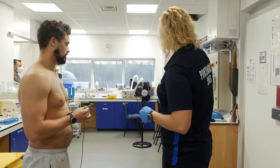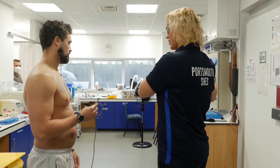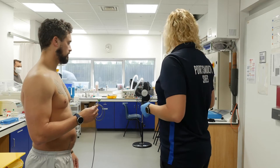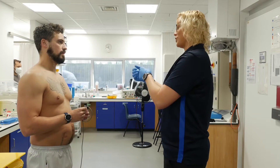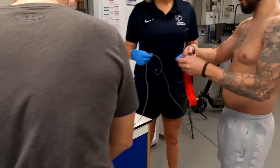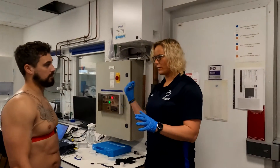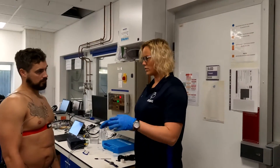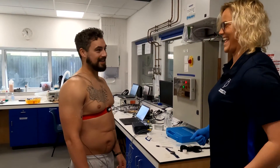We're going to attach some different thermistors on your skin in different areas — those can tell us your skin temperature during exercise and as you go into the hot environment. We'll also look at your sweat rate. In the PhD research, we'll look at sweat composition as well — it all comes back to salt losses during exercise. These thermistors on chest, arm, and calf combined will give us your mean skin temperature during exercise.